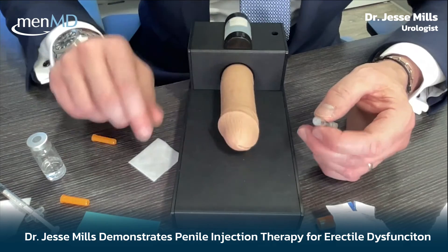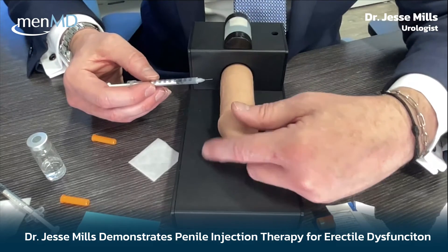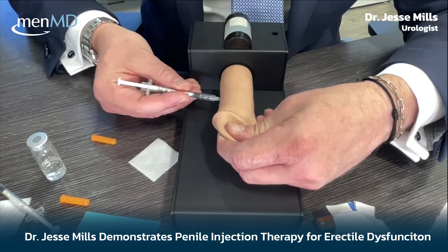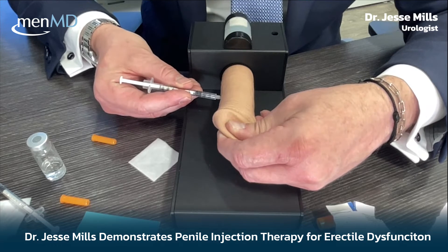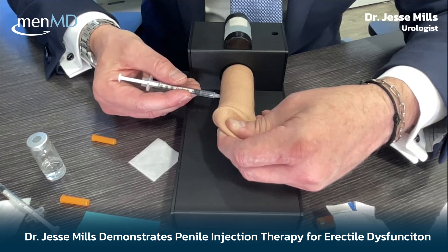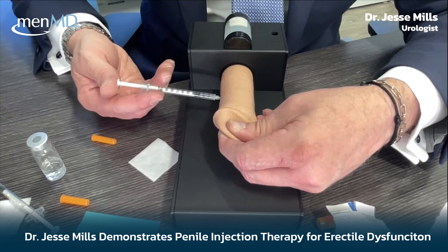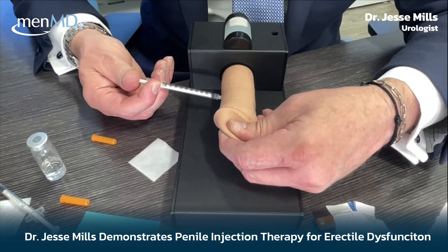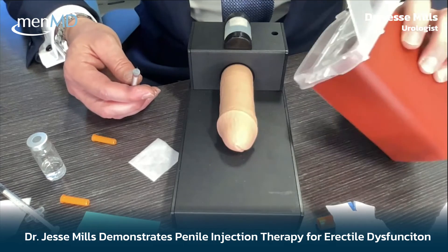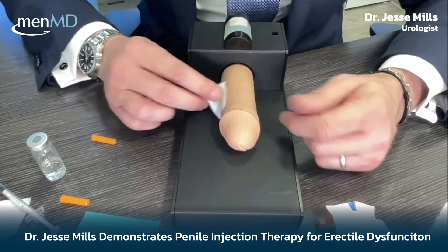Once you've selected your site, hold yourself on stretch and grip the needle firmly. Plunge it in until you see it fully hubbed, making sure you're in the meat of the shaft. Just do it — if you're too superficial, the medication won't reach the right spot. Once it's in, get into position to inject, pop it in and out, then immediately place the used needle in a sharps container by your bedside.